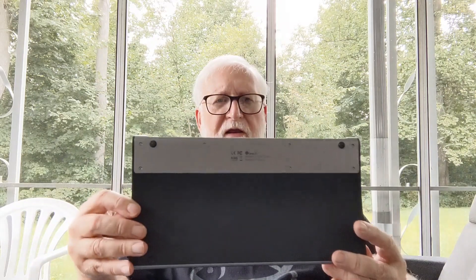This thing will charge your deck. It has 100-watt capability out of this port — you don't need that much for the deck since it only comes with a 45-watt supply. I imagine the software in the deck throttles it to what it needs, but all in all I think this is a pretty neat little device.